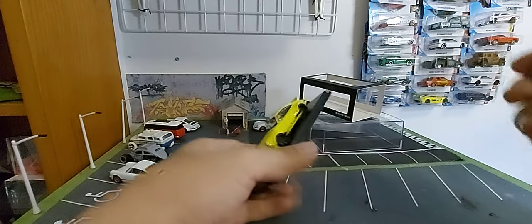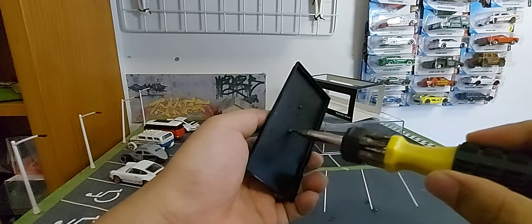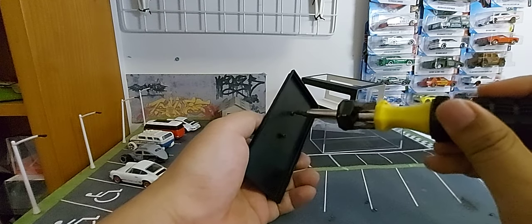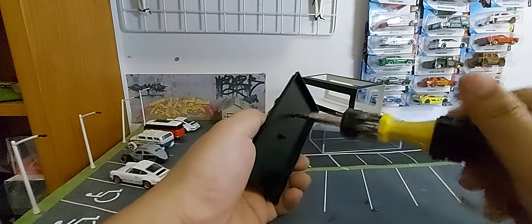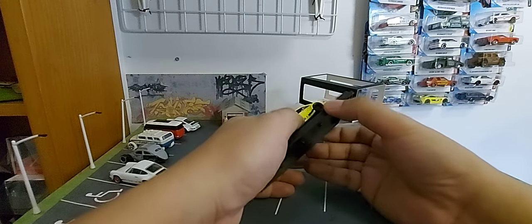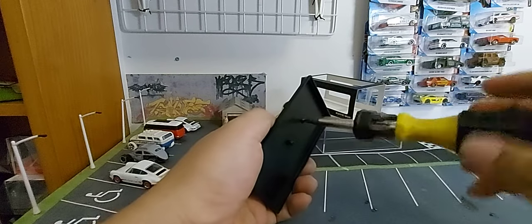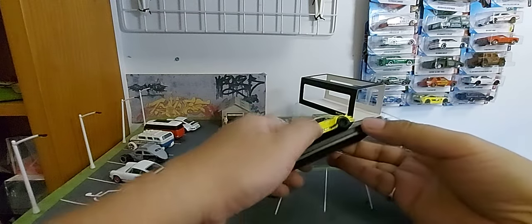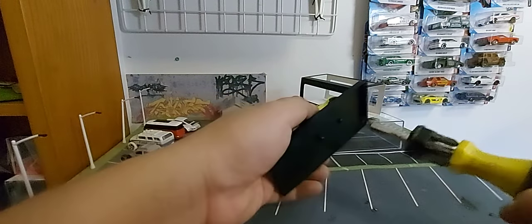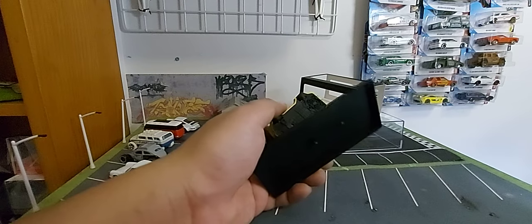Okay, now it's the moment of truth — let's unscrew it. I only have this one screwdriver and can't buy a new one because of the current situation with Corona. Alright, let me carefully unscrew it — don't force it.